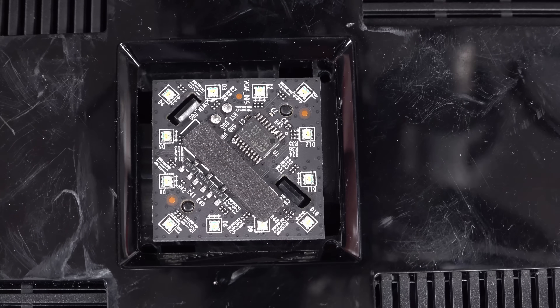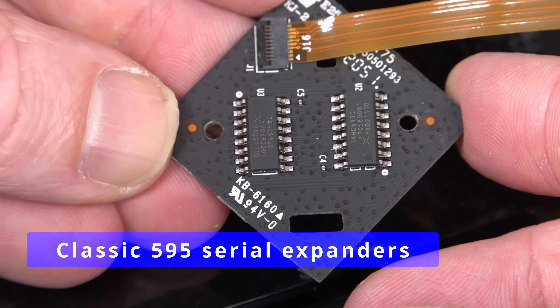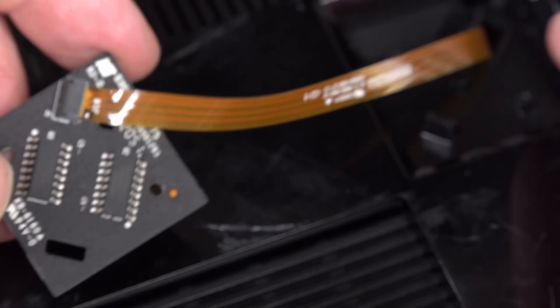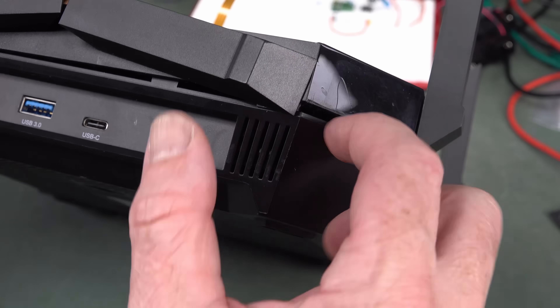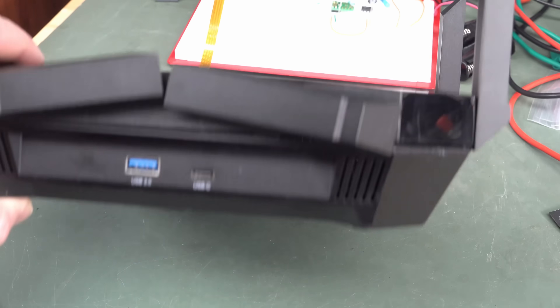They've just got an LED driver there. Got a couple of SMD components on the bottom side as well, and a little ribbon cable. Looks like we're gonna have to get that out because I think the whole front cover lifts off. It's a real dog to get in there on these corners, but you're supposed to get in there — I think you lift the four corners off and this top cover lifts off.